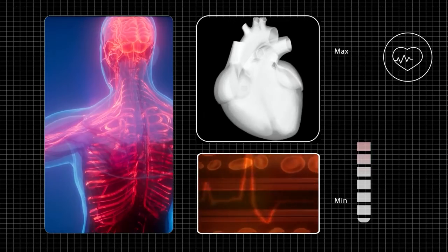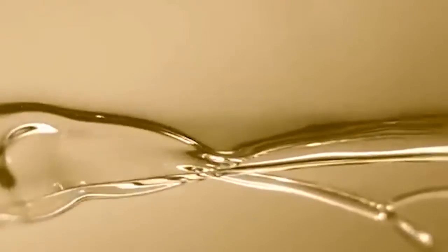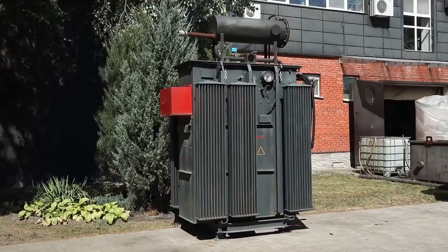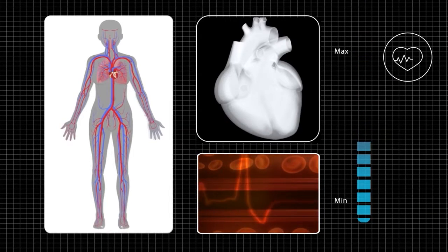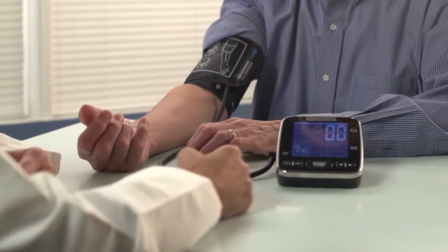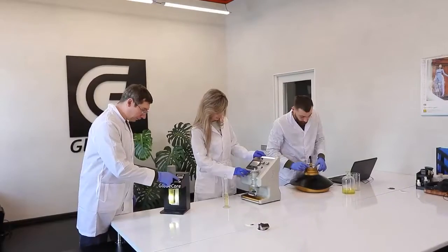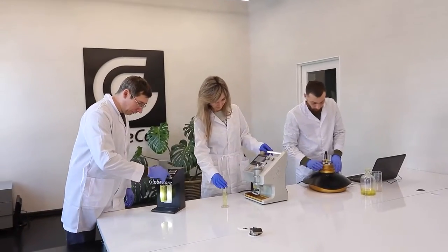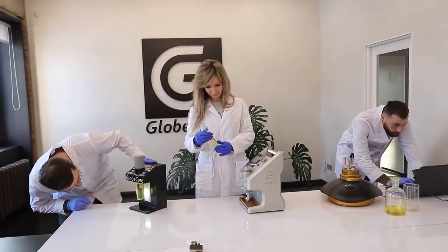Just as human vessels must withstand surges in blood pressure, oil must withstand high voltages in order to reliably isolate the live parts of a transformer. To monitor the vascular system, we measure blood pressure using a tonometer, a small and easy-to-use device that provides accurate and prompt information. Something similarly simple is needed to determine the breakdown voltage of oil in order to extend the life of transformers.